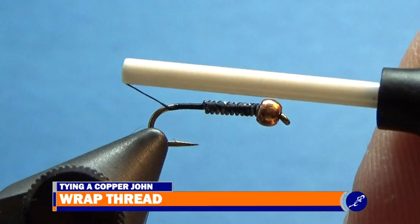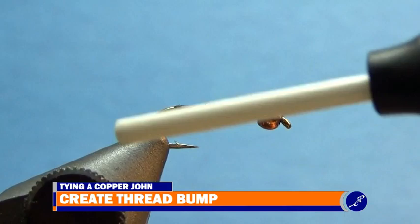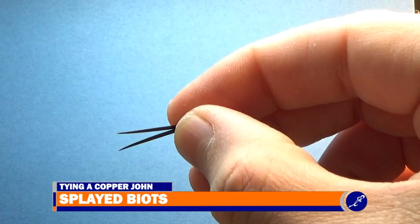The goose biot tail needs to be a half shank length long. To help splay the biots, I create a small thread bump at the end of the hook shank. Grabbing a strip of biots, I fold them open and grasp two of the biots, gently pull them off the stem, and split those two biots as well. The biot should sit splayed on the shank, like so, after they are tied in.